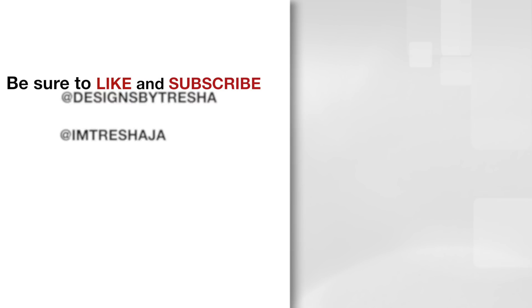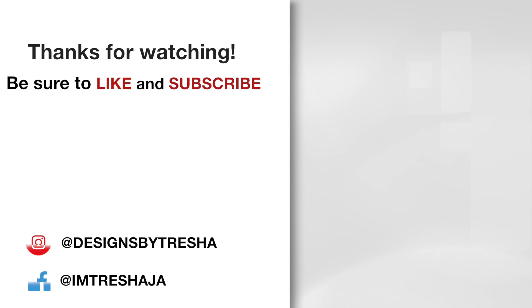Thanks for watching! Make sure you check out all of my videos and hit that subscribe button. If you like what I did, hit the like button too and share it with everyone. If you're on Instagram or Facebook, please stop by and say hello — I'm at Designs by Tresha on Instagram and at I'm Tresha JA on Facebook.